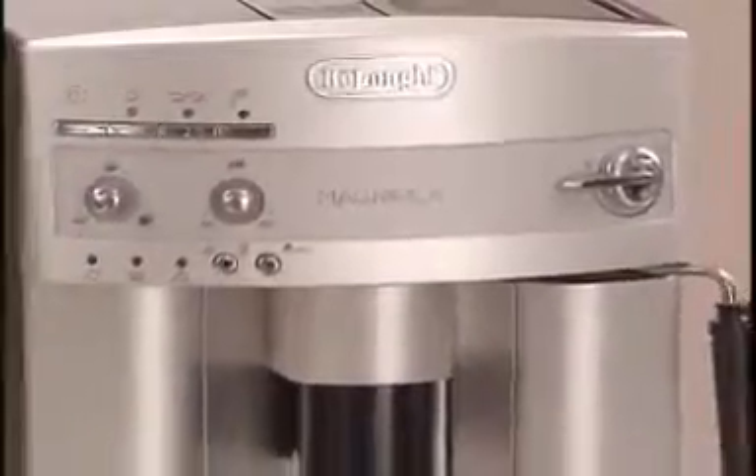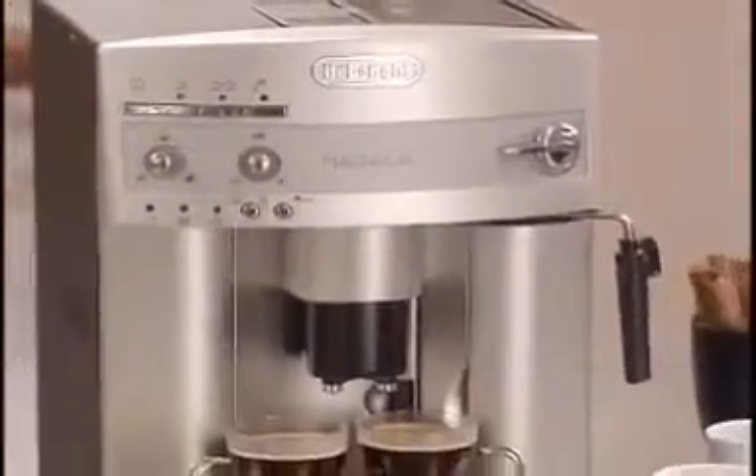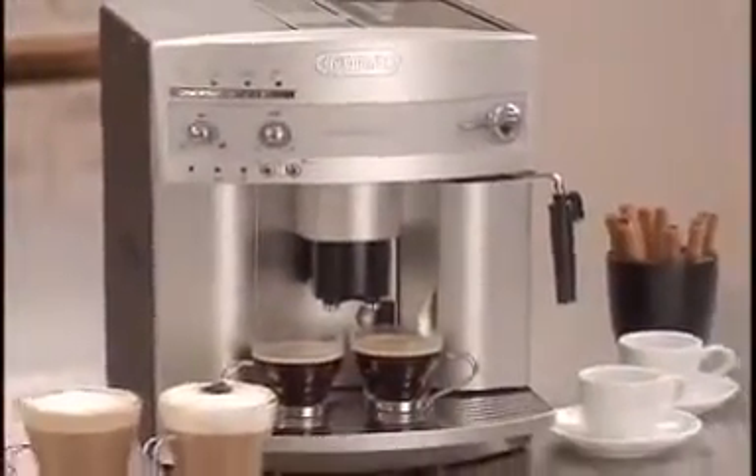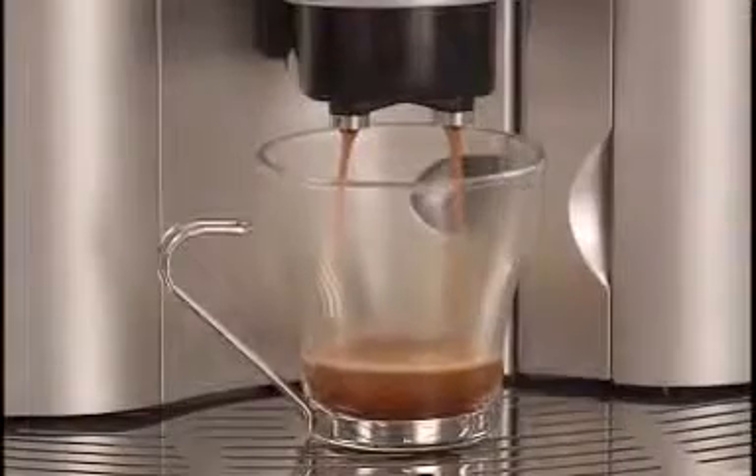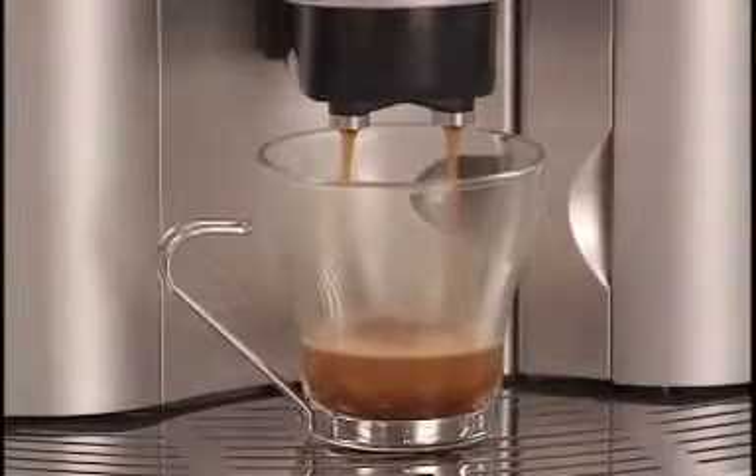The Magnifica Super Automatic Espresso Machine from DeLonghi is as sleek and thoughtfully designed as it is easy to use. With the touch of a button, it prepares rich, creamy espresso coffees automatically, drink after drink, without the messy countertop.